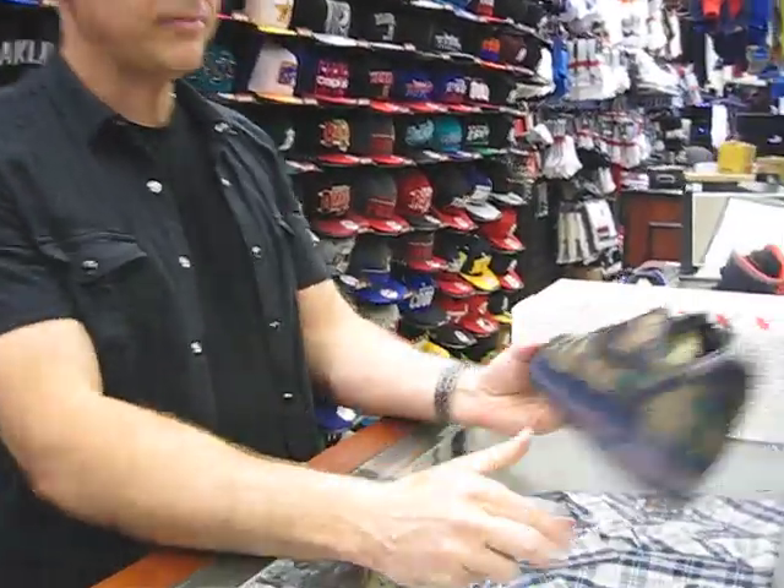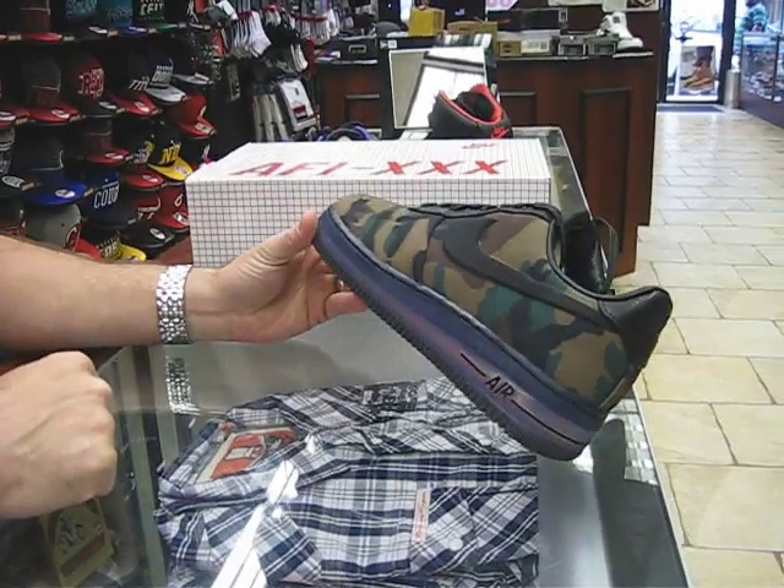Hey, what's up everybody? Rich from Streak here, Hempstead, New York. Today we're going to review an Air Force Supreme, I'm calling it.